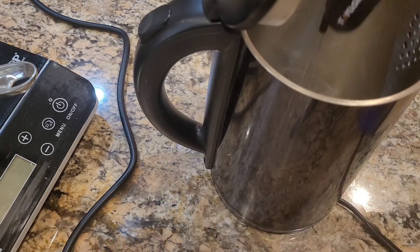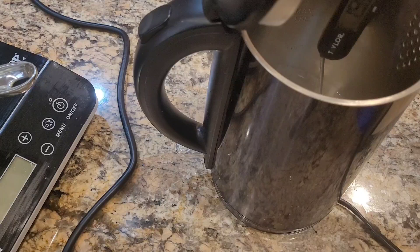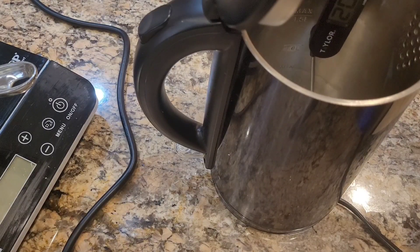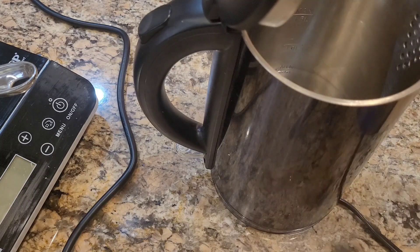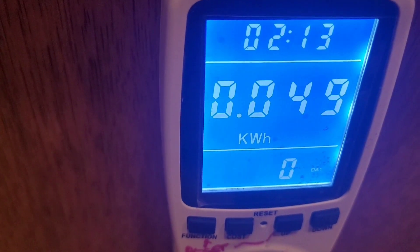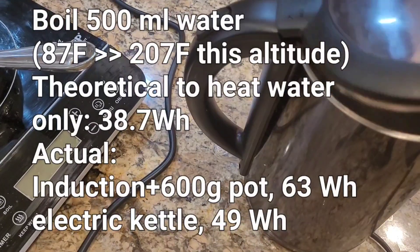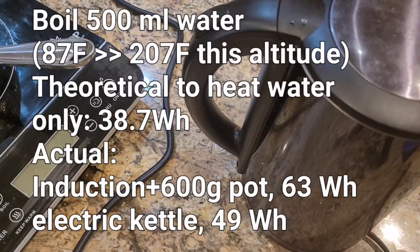Power's off — that's hot. It reached 203 to 205 degrees, the same temperature as before. Now let's look: 49 watt-hours. Same 500ml amount — 49 watt-hours to boil it versus 63 for the induction cooktop. So that's the difference in efficiency. The speed was almost the same; the kettle was actually a little bit quicker.